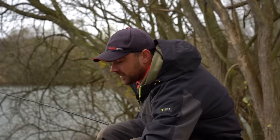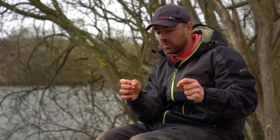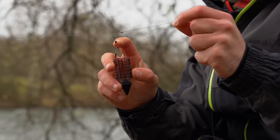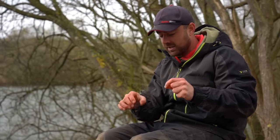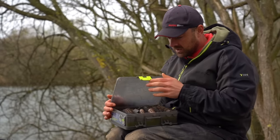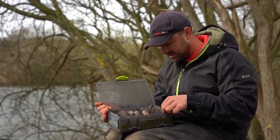Once you've sorted the hardware, it's time to take a look at the business end — the rig. I'm going to run you through a really simple feeder rig. The feeder runs free on the line, which is great for bite indication, and it's attached on a little snap swivel so I can change the weight or style of feeder really quickly. I've got a few different styles in this little box because you never know what you're going to need.